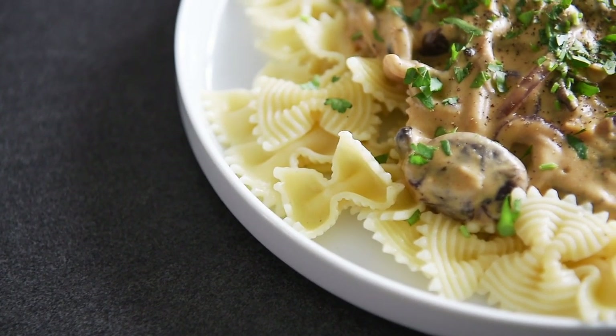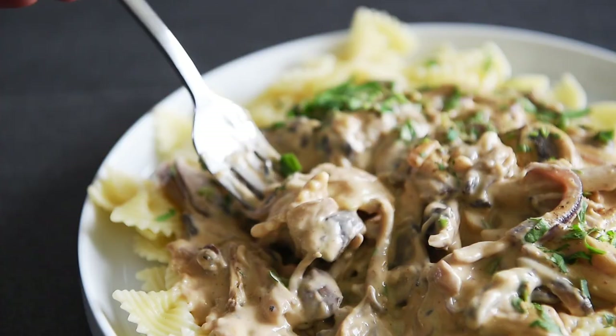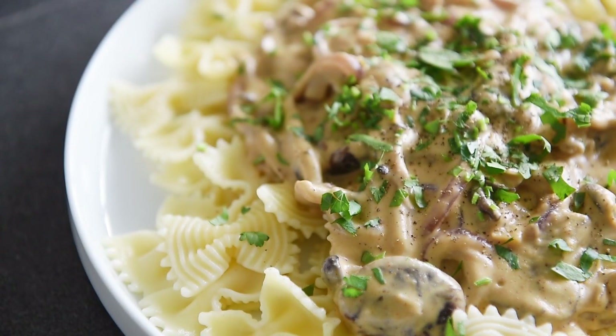It really makes a huge difference to dry sauté the mushrooms first without any oil, because it releases and intensifies the nuttiness of the mushrooms. Then you add the olive oil, it gets caramelized and seared — that really maximizes the incredible flavour. And like I said, you can use literally whatever mushrooms you'd like.